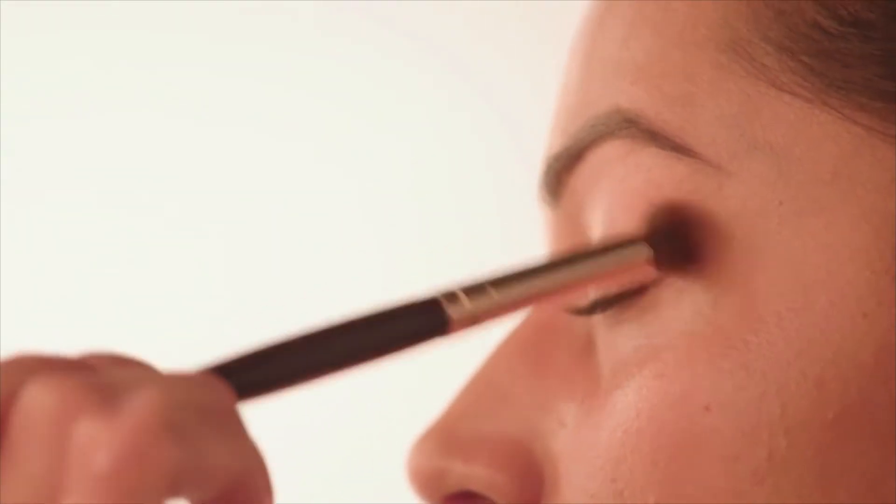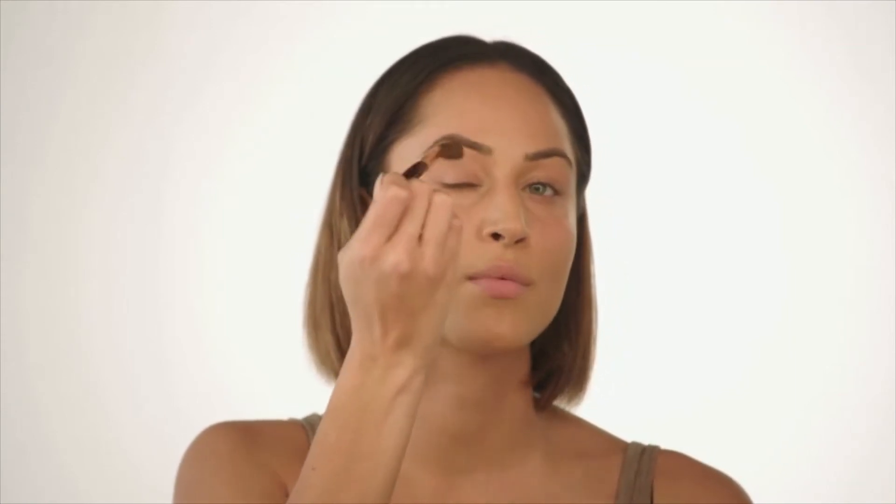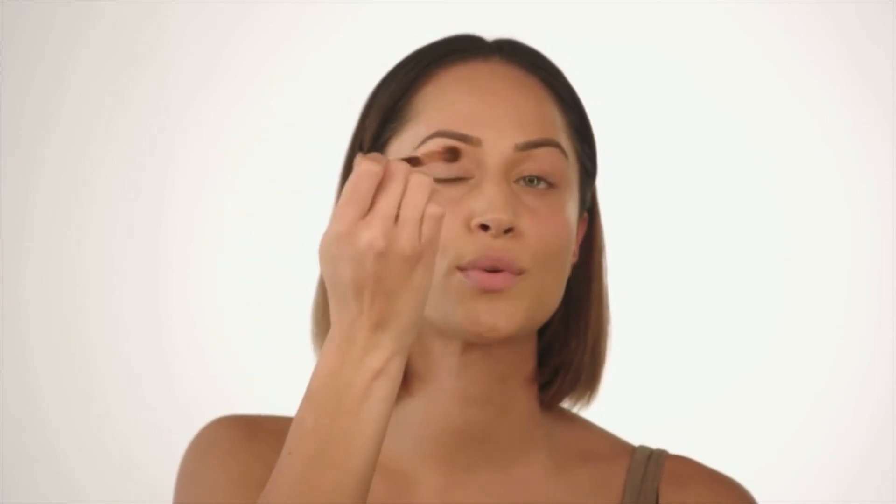Moving on to the eyeshadow, I'm starting with a very shimmery colour — this is actually a highlighting powder by Kevin Aucoin. Taking a fluffy brush and tapping off the excess, I'm going to work this colour into the inner corner of my eyes to highlight that area, then brush it across my lids. I want less product on the brush as I work my way up toward the arch of my brow — just a very blended, subtle shimmer.